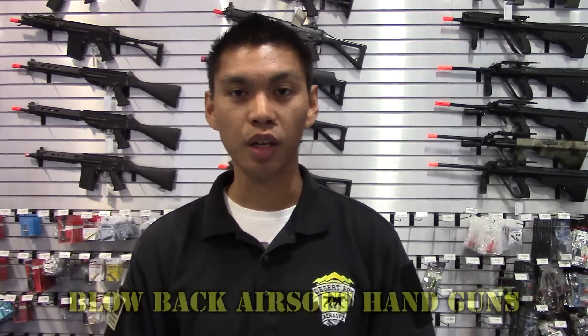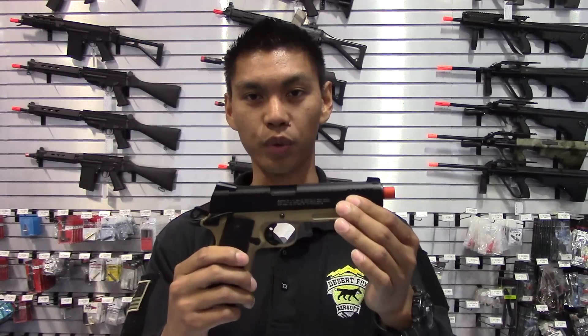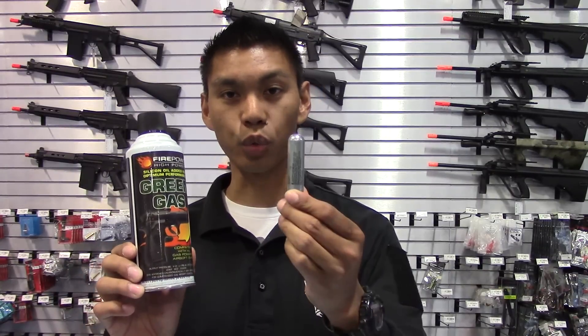With blowback airsoft handguns, the slide — or the upper portion of the handgun — will cycle back and forth every time you pull the trigger, making this a blowback. Blowback handguns are normally powered by either green gas or 12-gram steel CO2.